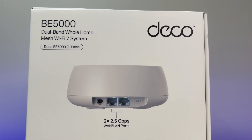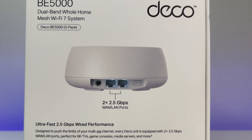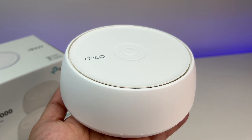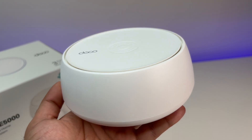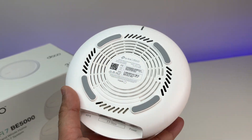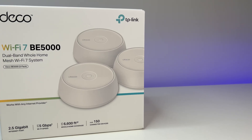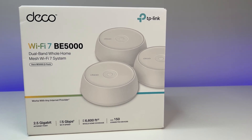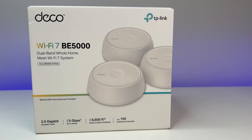Welcome back to Deal Unboxing. TP-Link has one of the best Wi-Fi 7 routers or mesh systems in the market, and today we are going to review their latest affordable Wi-Fi 7 mesh system called the TP-Link Deco B5000 Dual Band Wi-Fi 7 Mesh System. In this review, we are going to do the Wi-Fi speed and coverage test to see if TP-Link at $299 is the best affordable Wi-Fi 7 mesh system in the market.